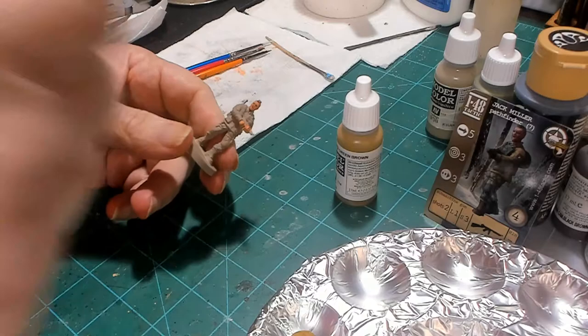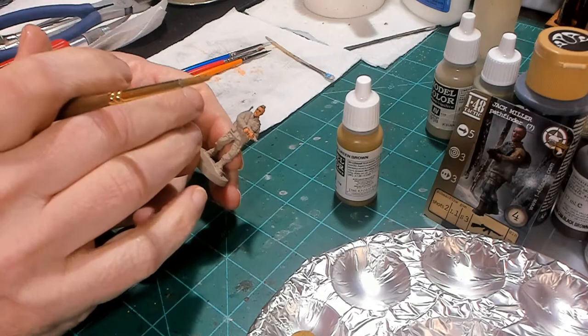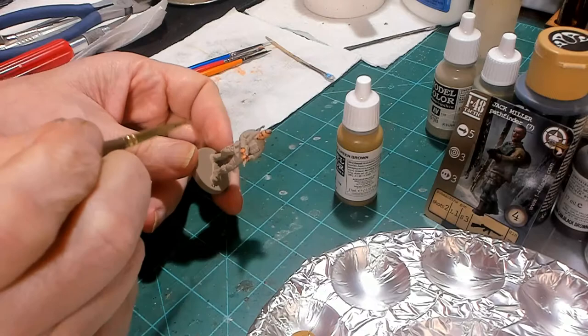In this video we're going to be painting the Jack Miller model for 148 Tactic. Jack Miller is a Pathfinder, so I'm painting him with the green-brown from Vallejo as his jumpsuit.